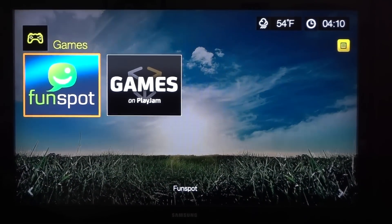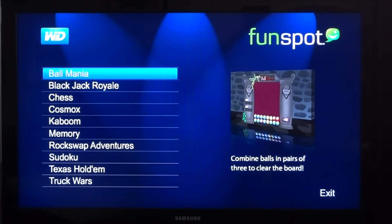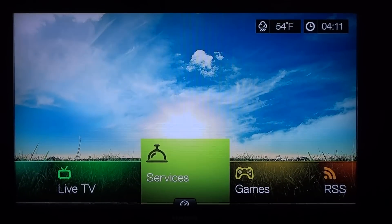You have a ton of games, but you must have an internet connection in order to access them. They're very basic — like 2D basic games, probably like the original Nintendo system. Nothing too fancy.